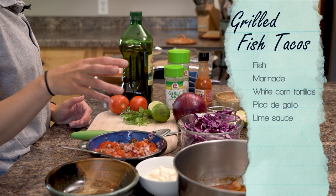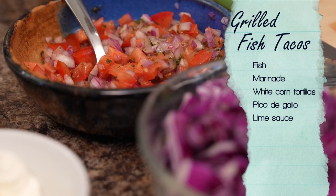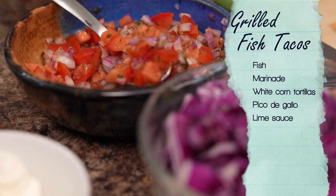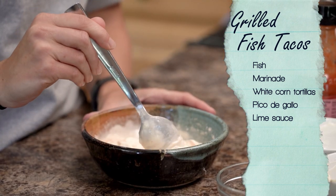We're going to marinate it in some lime juice and olive oil, then put it on the grill and top it with a pico de gallo with Roma tomatoes, red onion, lime juice and cilantro, and then make a creamy fish taco sauce to drizzle over top.